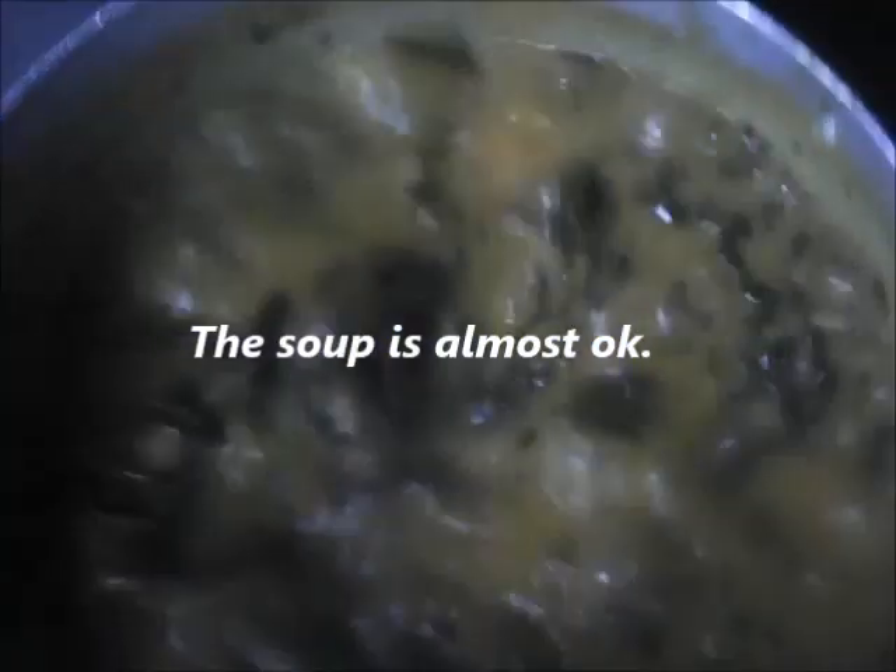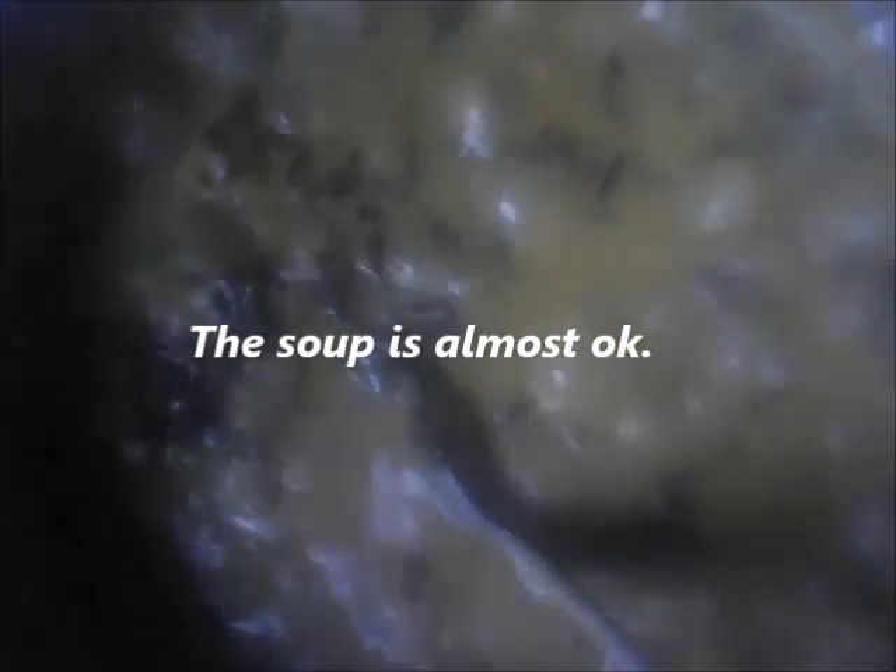Our soup is almost done. Add two cubes of Maggi, depending on the quantity of the soup — for this quantity I added two cubes. Stir very well. The soup is now done. The soup is okay — the adole has dissolved. Add some salt, taste, and add more salt if needed. The soup is done, the adole is dissolved very well, and it's ready to be eaten.